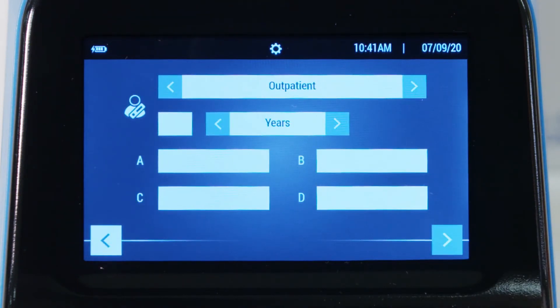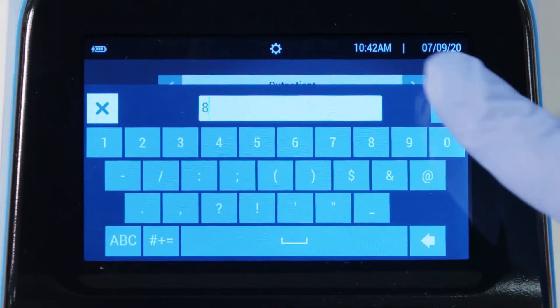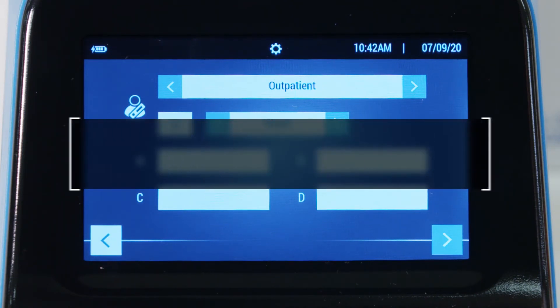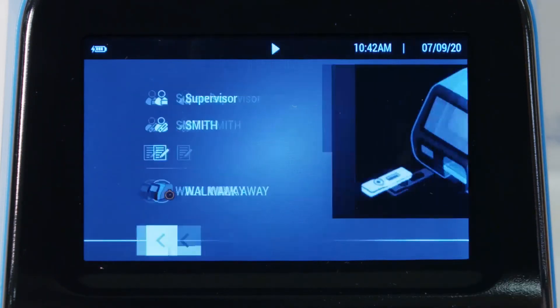When SOFIA2 is configured with Verena, the user will advance to a screen to provide additional patient information. If the user has configured SOFIA2 to require patient age, enter that information in the appropriate field. Users can also choose to label the patient type. The default patient type is set to outpatient and is the most common selection. All data in these fields is optional unless otherwise selected at setup. Press the forward button in the lower right corner.